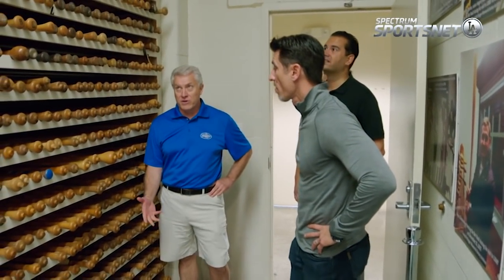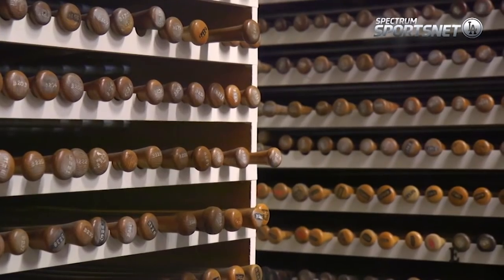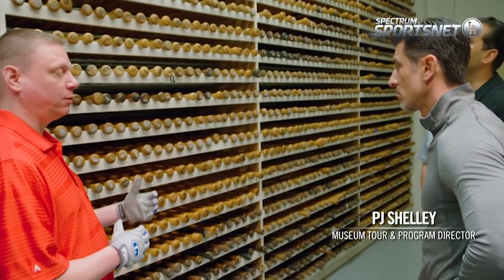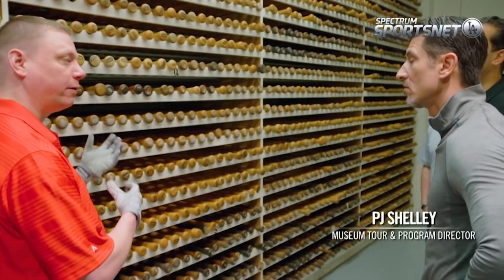Where all the turning models are kept for the bats that we've made over the decades. These are all the original templates that our craftsmen use to hang and turn the bat. When they're making your P72 or C271, craftsmen come in here and pull these templates out. You never want to make a copy from a copy, because the more you do that, it's going to get watered down. It's not going to be the exact same. So these are all the original templates.